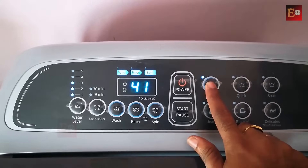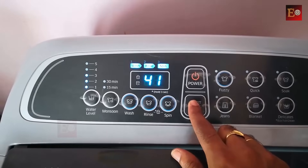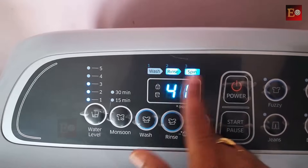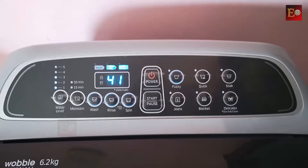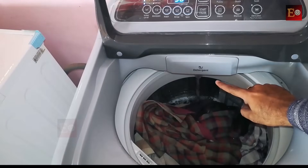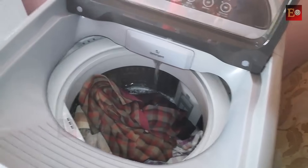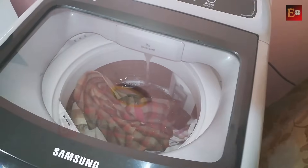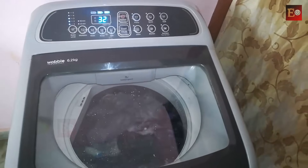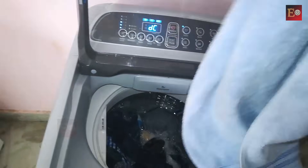Now I have chosen the fuzzy option — washing time is displayed. We can start the washing machine. The first wash cycle has started. Water is now coming in; once the drum fills with water, the wash cycle will begin. If the door is open, the wash will not start, so I am closing the door. If you forgot any clothes, you can add them after starting, but it is better to add them at the starting stage.